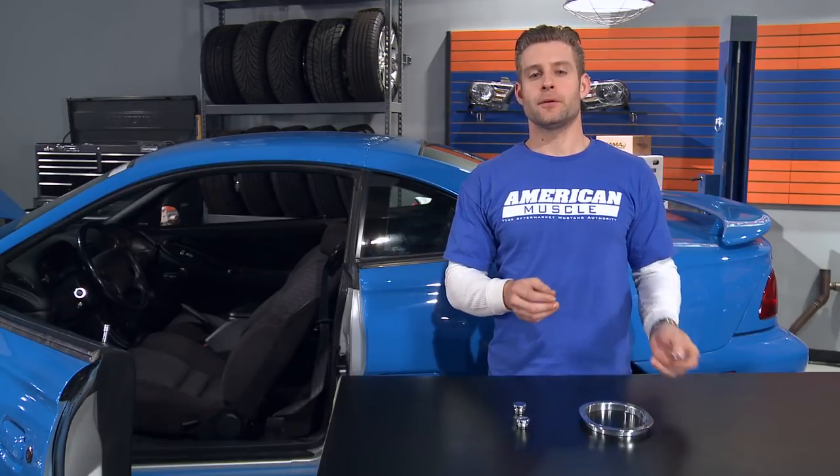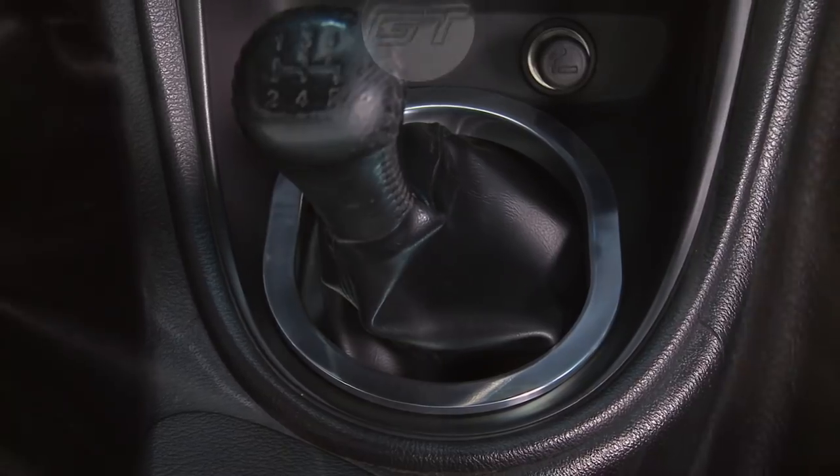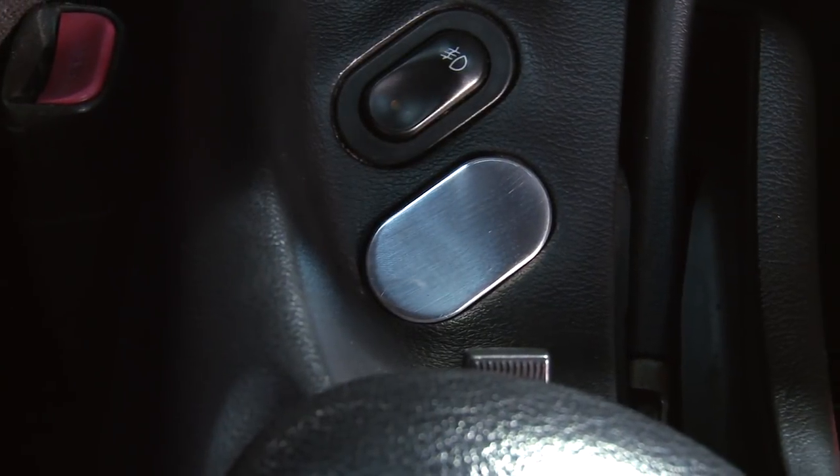Now these pieces are sold separately, so you can add different touches of that cool billet aluminum styling as you see fit. However, if you're really trying to elevate your Mustang's interior, then you might want to try pairing all these options together.